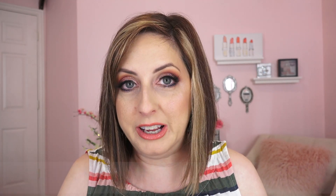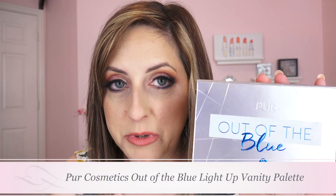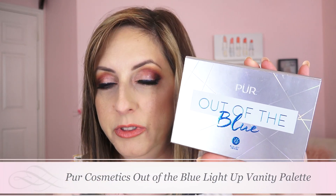The palette is the PURE Out of the Blue Light Up Vanity Eyeshadow Palette. There's something kind of different about this one. The whole blue theme is due to it trying to counteract the effects of blue light on the skin — it says it's blue light defense. Defend against blue light's damaging, aging effects on your skin.